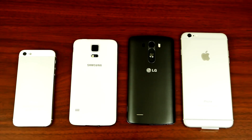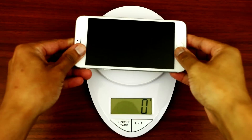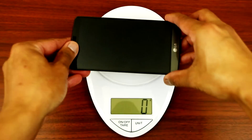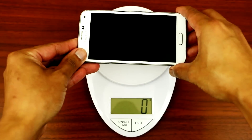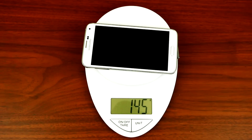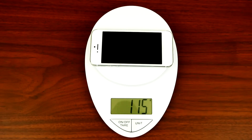That's what the back looks like. Let's weigh them up and see which one is the lightest. The iPhone 6 Plus: 177 grams. The LG G3: 153 grams. The Samsung Galaxy S5: 145 grams. And the iPhone 5: 115 grams.